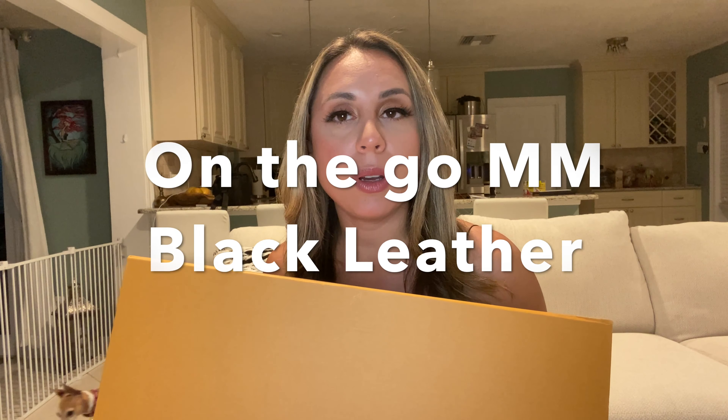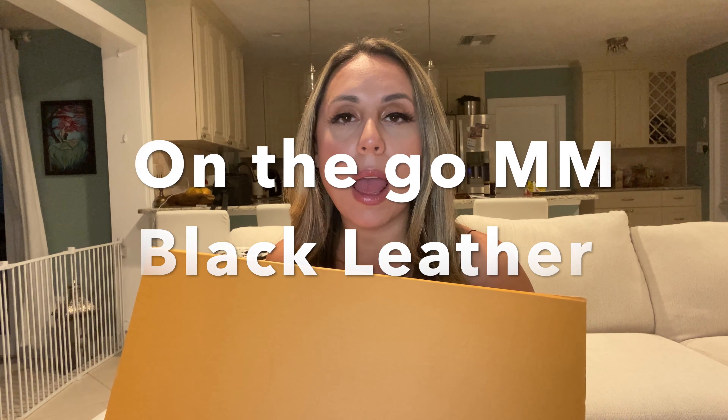Hello ladies and welcome back to my channel. I am super excited about the unboxing I have for you today. Today I'm going to be sharing with you the On The Go MM in black leather, so let's do it.